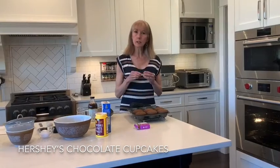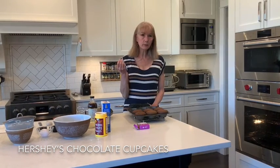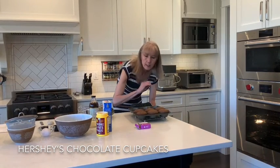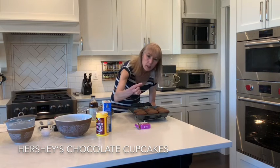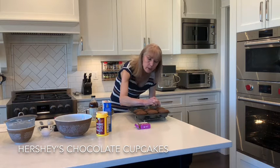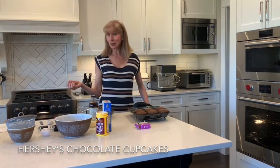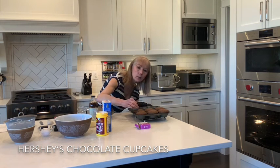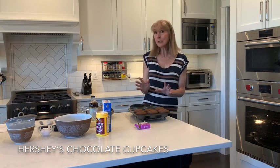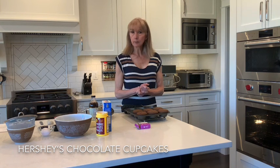When checking for doneness, use a toothpick — reach in and insert it into the middle of a cupcake. Pull it out and it should come out dry or with just a few crumbs. Mine took only 21 minutes, so start checking at around 21 to 22 minutes. Let them sit in the pan for about one minute, then lift onto a wire rack to cool. Once cooled, you can ice them. Enjoy and happy cooking!